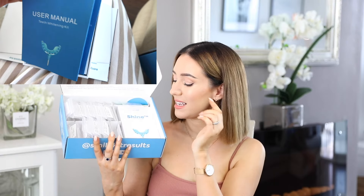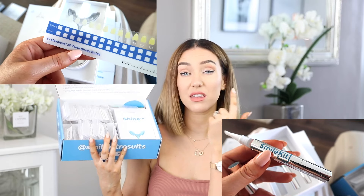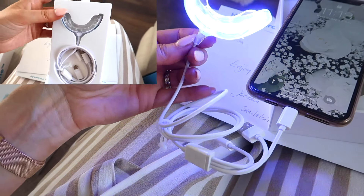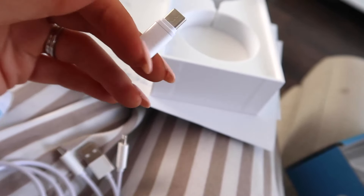Underneath that is the teeth whitening kit, which includes a pen with a twist-up dial on the bottom. You apply the gel to your teeth, not your gums. There's also a light that you plug into the bottom of your phone - there are a few different adapters to fit different phones - and that powers the light for the treatment.